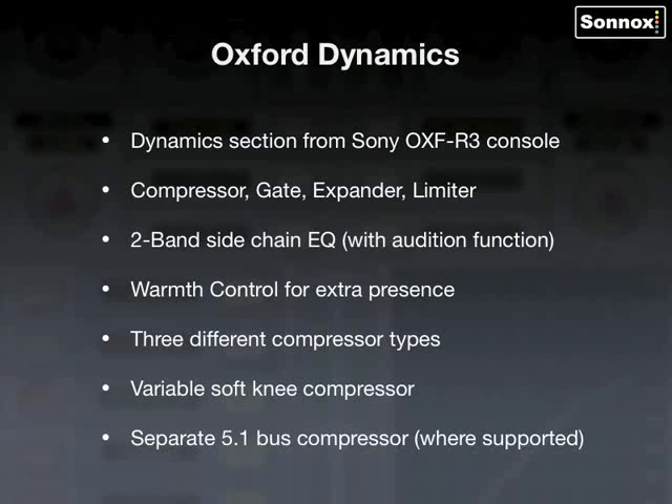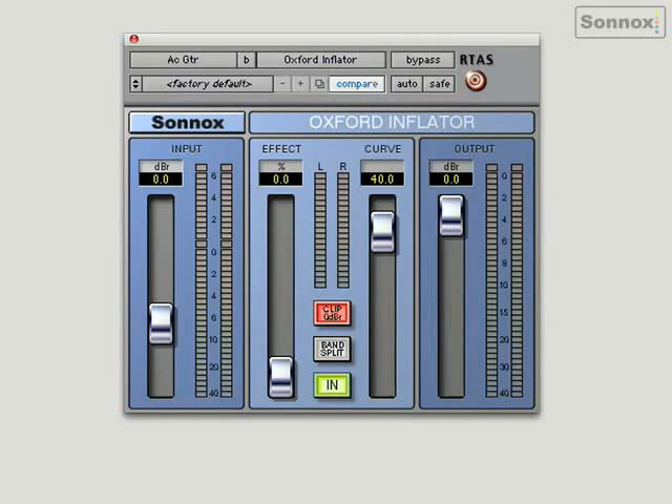Here's the Oxford Inflator. A small and simple looking plug-in, but very powerful. It can be used to enhance virtually any signal, increasing warmth, presence and loudness.